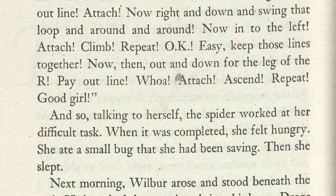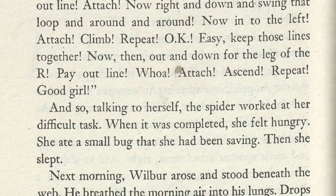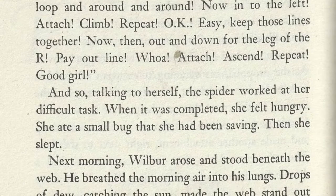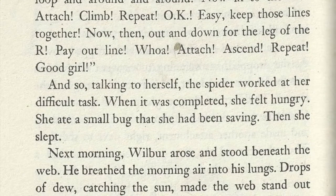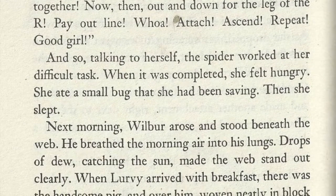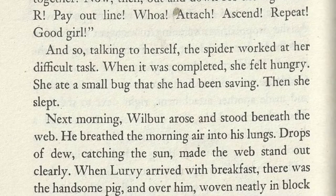And so, talking to herself, the spider worked at her difficult task. When it was completed, she felt hungry. She ate a small bug that she had been saving. Then she slept. Next morning, Wilbur arose and stood beneath the web. He breathed the morning air into his lungs. Drops of dew, catching the sun, made the web stand out clearly.